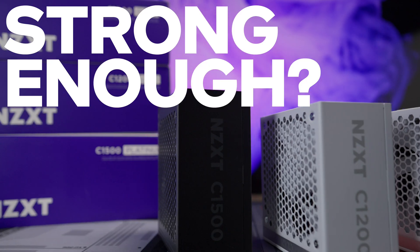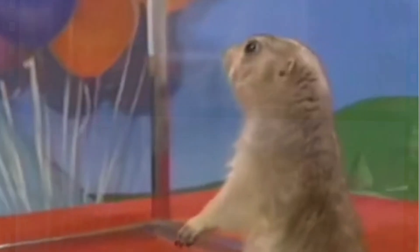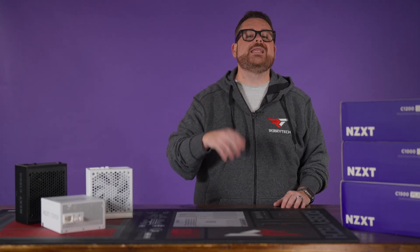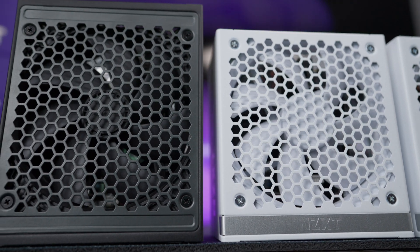Is your PSU strong enough to power your PC? How efficient is it? And does that even matter? We're going to answer all of those questions and more as we look at NZXT's updated line of power supplies, right here on Rogetown.